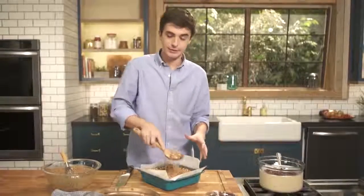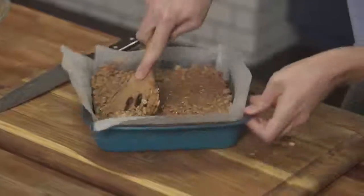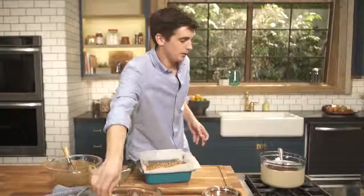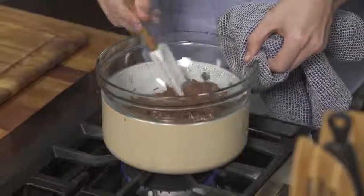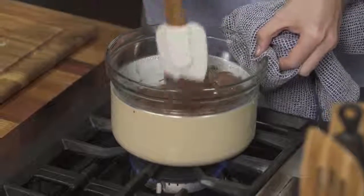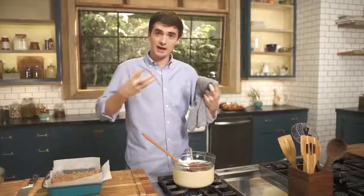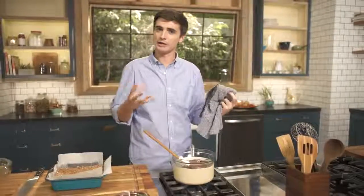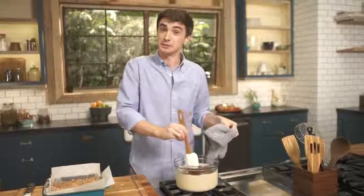When I was a kid making these, my favorite thing to do was take some of the hot chocolatey Rice Krispie mixture — but I'm not going to do it right now, I'm going to save myself. The chocolate I'm using here is milk chocolate. You can use dark chocolate if you want, but if you're going to go all out sweet you've got to use milk chocolate. The best thing with milk chocolate is to melt it low and slow, because it doesn't have as much cocoa solid and it tends to go a little grainy if you heat it up too quickly. So just take your time with this.